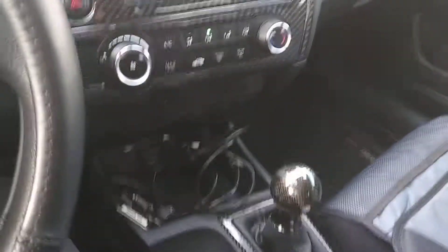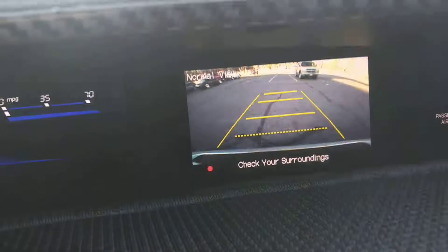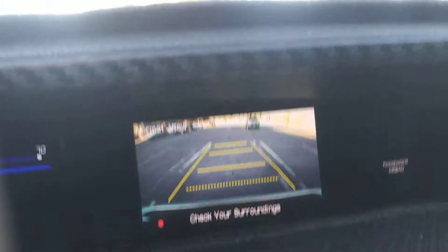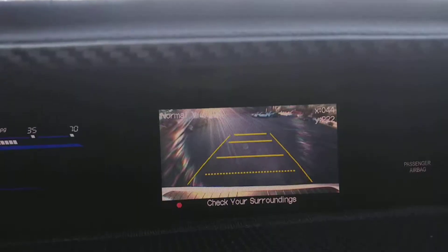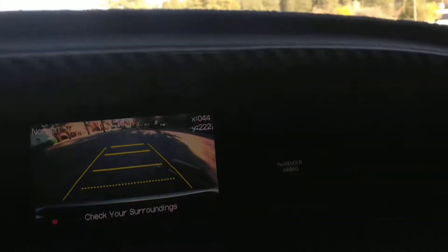I'm going to show you now — I'm going to change the gear to first gear and show you how the camera works. I'm just going to drive a little bit forward so you can see the car is in first gear. You can see the car is moving forward and you can see the backup camera — you can see what's going on behind you. This is just a small hack on how you can do this on a 2013 to 2015 Civic LX.